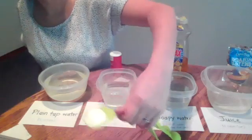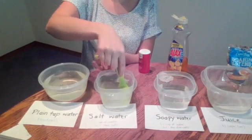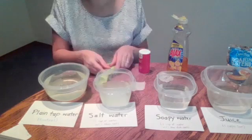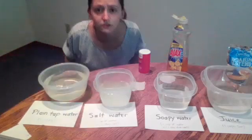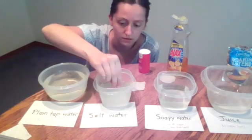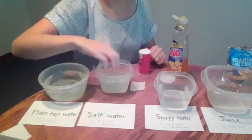The next mixture is salt water. I have a tablespoon of salt and a cup of water. I'm going to pour it in and mix it together to make my salt water mixture. It looks a little bit foggy still because the salt is settling. I'm going to take my paperclip and drop it in to see will it float on its own on the top of my salt water. It did not — it sank down to the bottom.